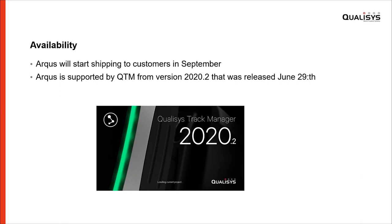Looking at availability: the Arcus cameras will start shipping to customers by September. We have already included support in the latest release of QTM — version 2020.2 was released about a week ago — and that includes Arcus support.